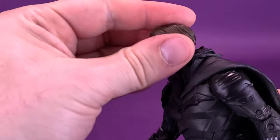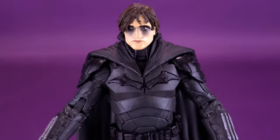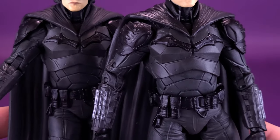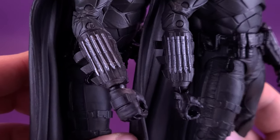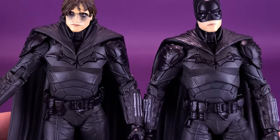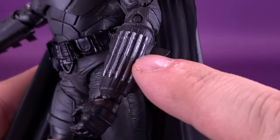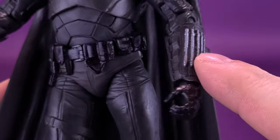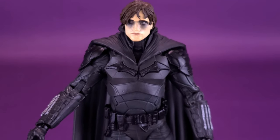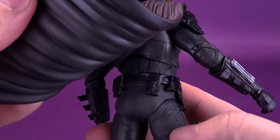Since we've already spent time looking at the original Batman, there really isn't going to be a lot of time dedicated to the rest of the body because it's pretty much the same. The emblem seems to be the same, as is the sculpting on the torso, shoulders, and arms. The gauntlets don't look different, and even the utility belts seem to be identical. It doesn't look like they're using a lot of paint — they've likely painted the emblem, the shoulders, the darts on the sides of the gauntlet, and the utility belt, but a lot of it is still just molded gray plastic.